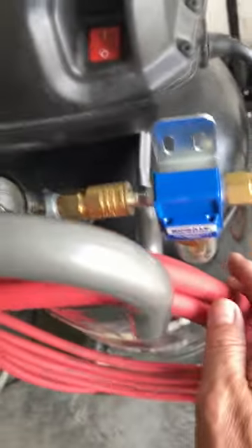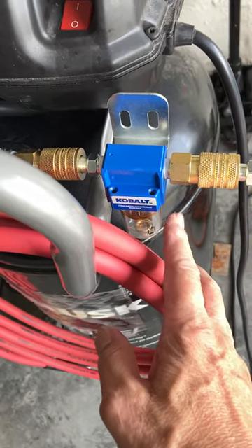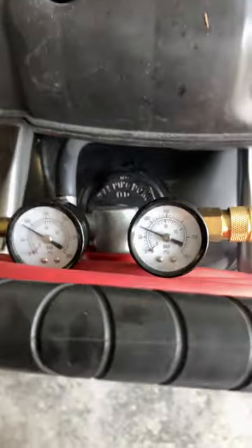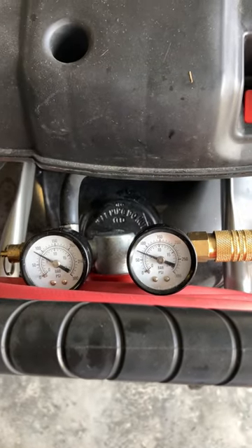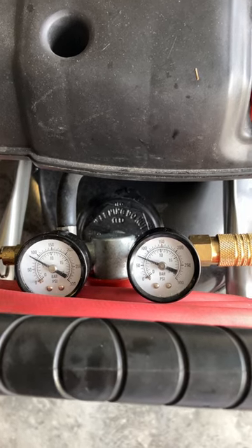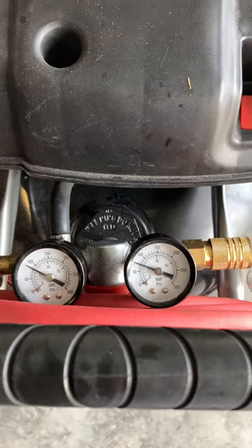I finally was able to get this moisture filter — air and moisture filter right here — and as you can tell, the pressure is set at 80 PSI. That's the recommended PSI without going above 90.